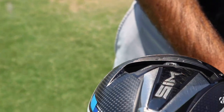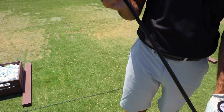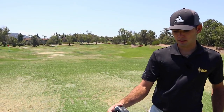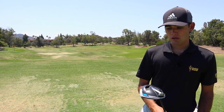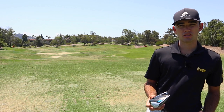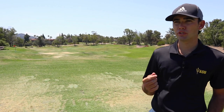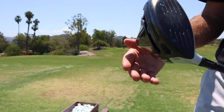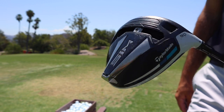Last but not least, the driver. I've got the same shaft. I did try the Sim 2 when it came out — I love the shape of the Sim 2 head, honestly I think it looks better than the Sim. But I do like the face on this one, the feel of it. It's just a little more muted. The dispersion on this driver for me is a little tighter. That's why I haven't put the Sim 2 into the bag. I've got 9 degrees, everything standard — I don't mess with any loft adjustments.